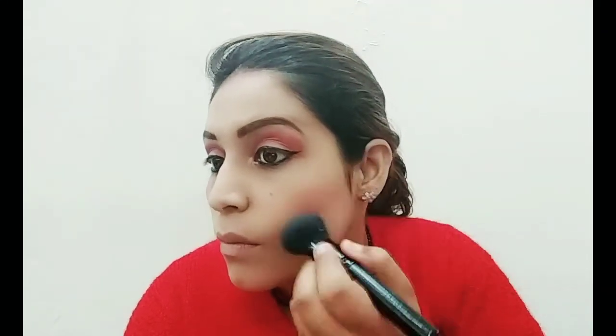Now to make my cheeks look rosy and pink, I will apply blush from the same palette — taking a little pink color. A pink blush looks very beautiful; I recommend applying it on the cheeks.